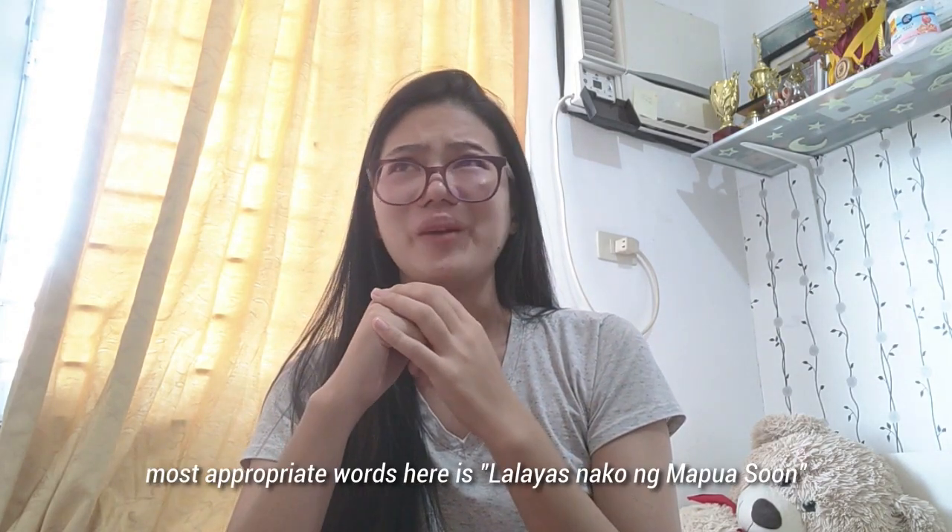Sorry, I'm so emotional on camera, but what I just want to say out loud is: I am officially graduating.